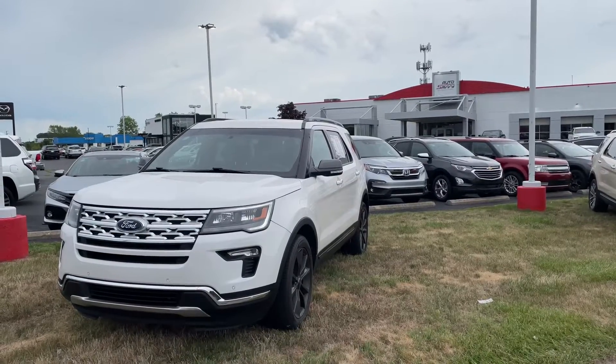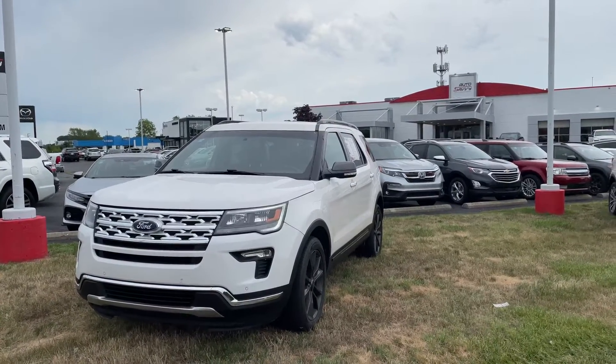Hello, Colin from Auto Savvy here in Indianapolis, giving you a walk-through video on this 2018 Ford Explorer XLT.